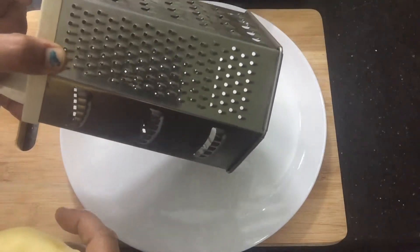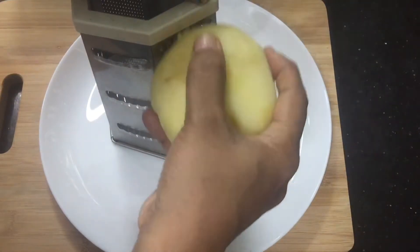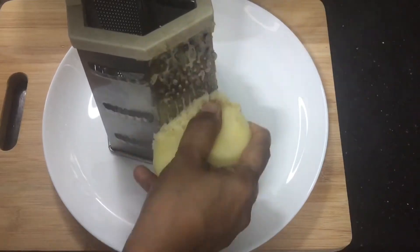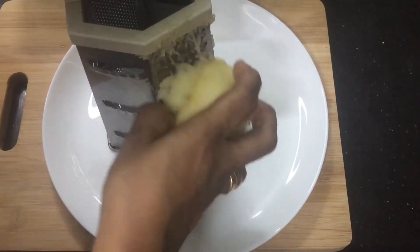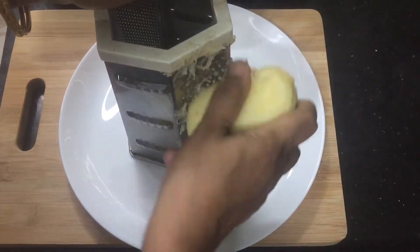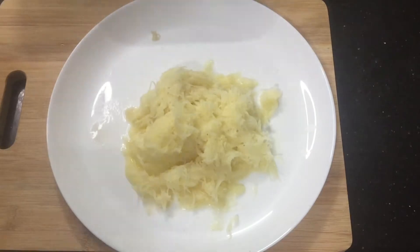I am ready to grate the potatoes. There is a lot of grating in this — I am ready to eat the grated potato.